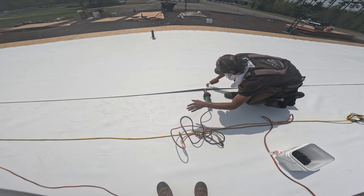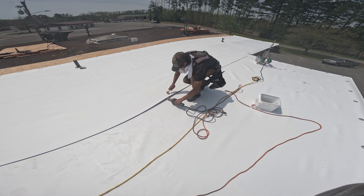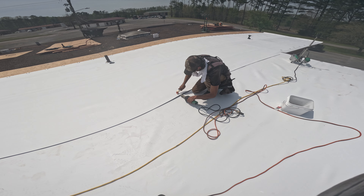This part has to be done. This is called pre-tacking before I run the robot. If you don't do this, your whole sheet will crawl uphill on you.